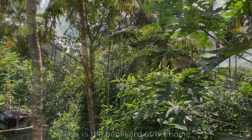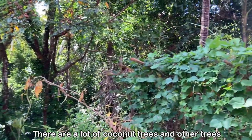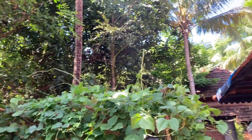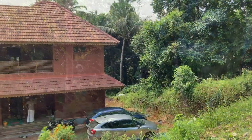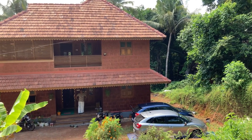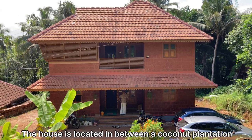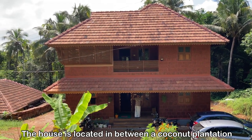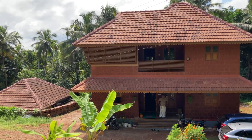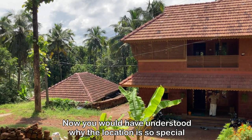This is the backyard of my cousin brother's home. His name is Dinu Hari Kumar. You can see a lot of coconut trees and other trees, and his small kitchen garden. This is the front part of his house — it is located in between a coconut plantation. So now you understand why I said the location is very special. This is the monsoon season and you can see the beautiful landscape.